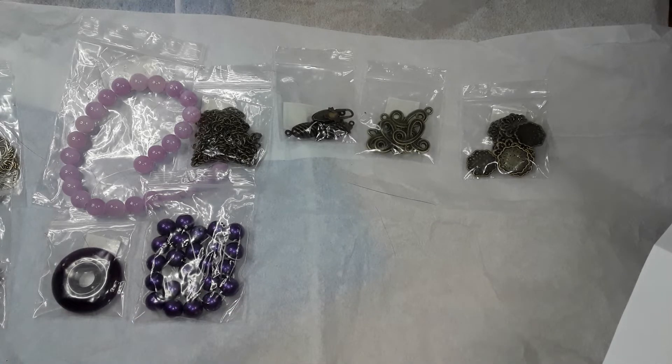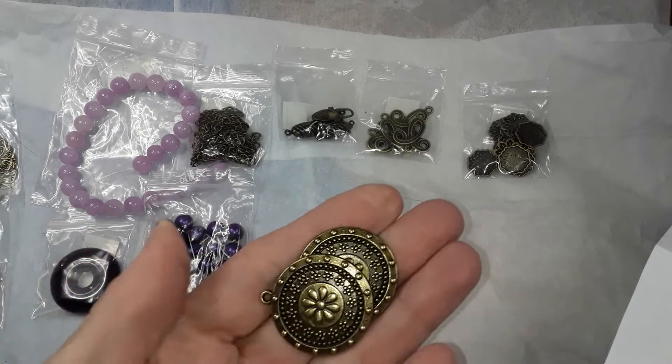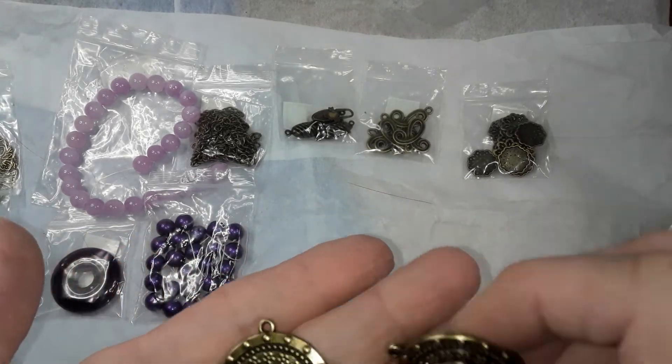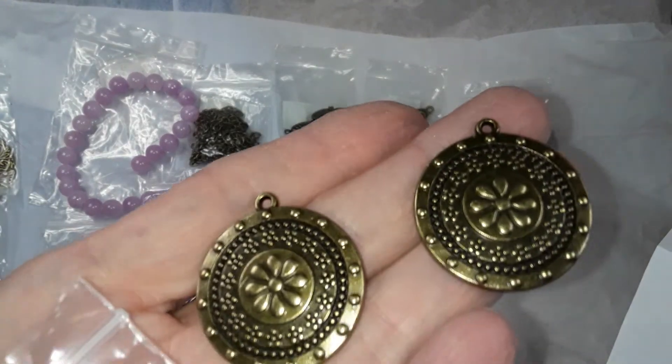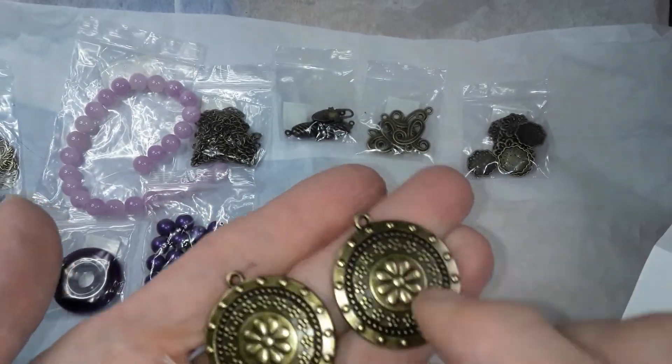Number 13 is two pieces of 33 by 30 millimeter bumpy floral medallion pendant, lead free, nickel free, and cadmium free. They're one-sided.